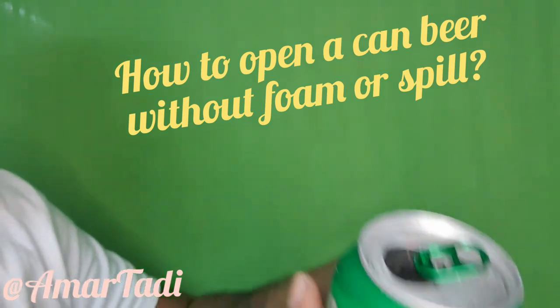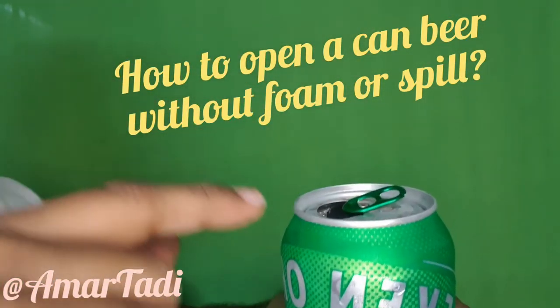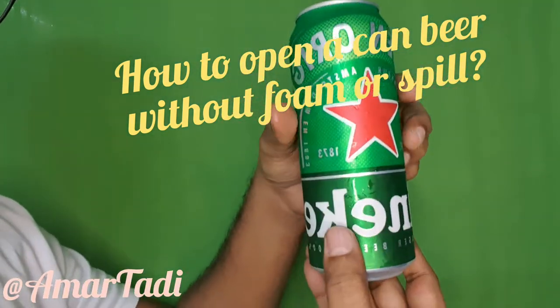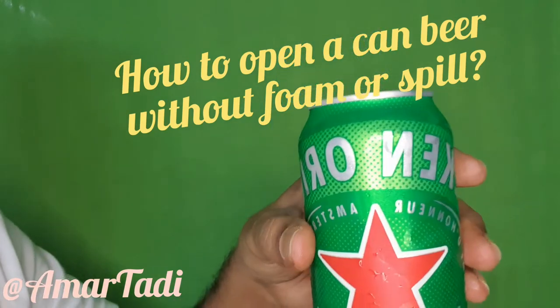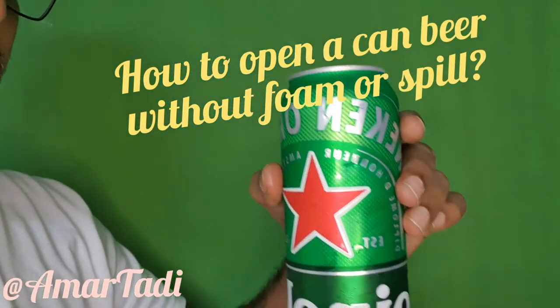So if you see now, it's zero foam over there, it's neat, open and everything. With itself, we have to open the beer. Hope this video will help us to avoid the spilling of the beer or the foam.